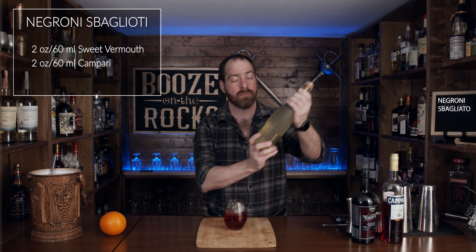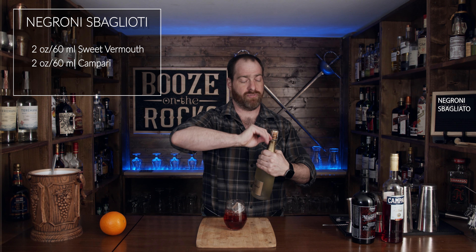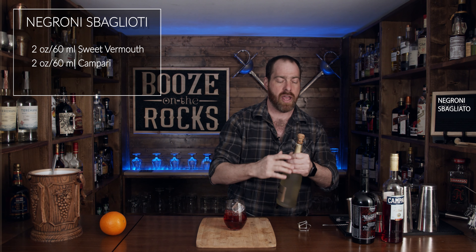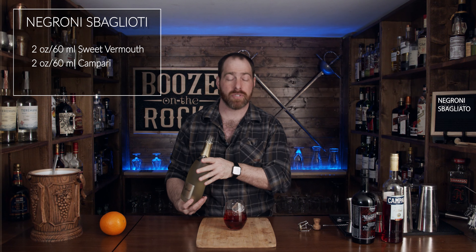The next thing you need is your sparkling white wine — your Prosecco of choice. In this case, I'm using Freixenet, and Freixenet is a Spanish Cava. This one is actually a Carta Nevada. So let's just pop this — and remember, every time you're popping your cork, you want to twist it slightly so that you can control it. And what we want to do is pour the same two ounces, or 60 milliliters.